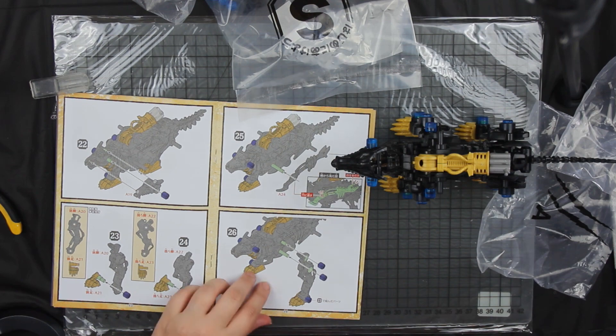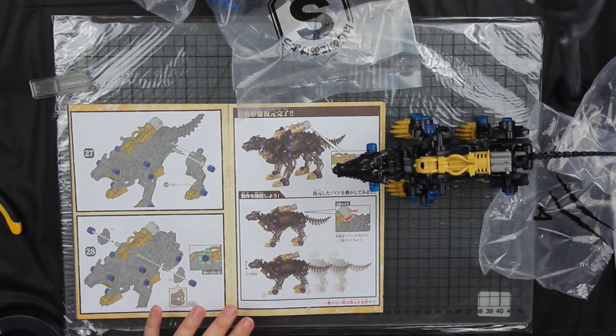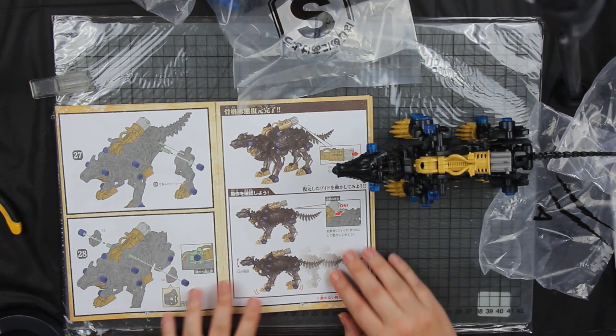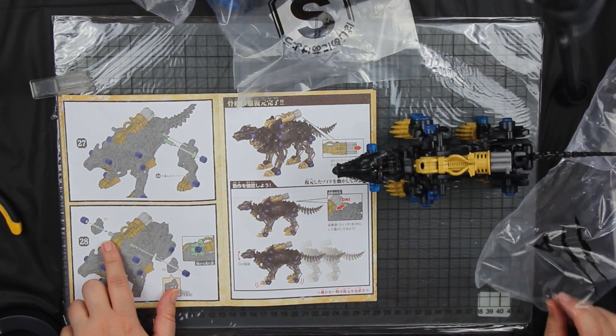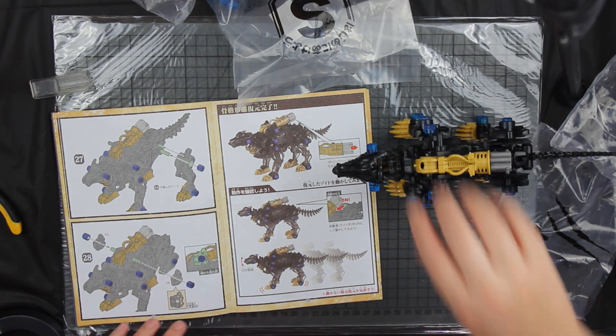It can stand on its own — it can stand. Now that's done, we start to go into the silver parts.